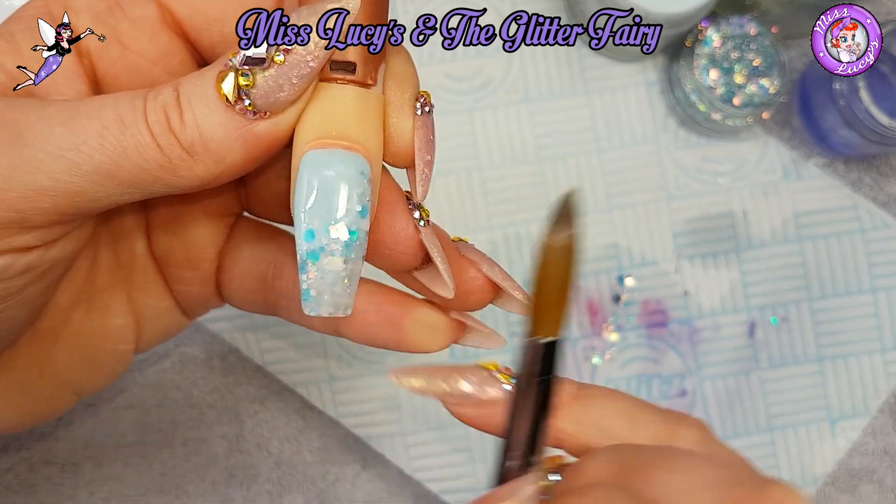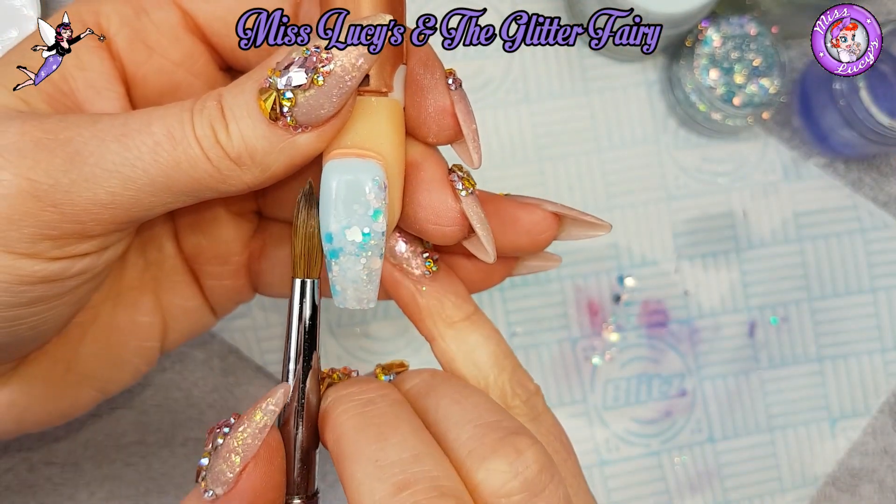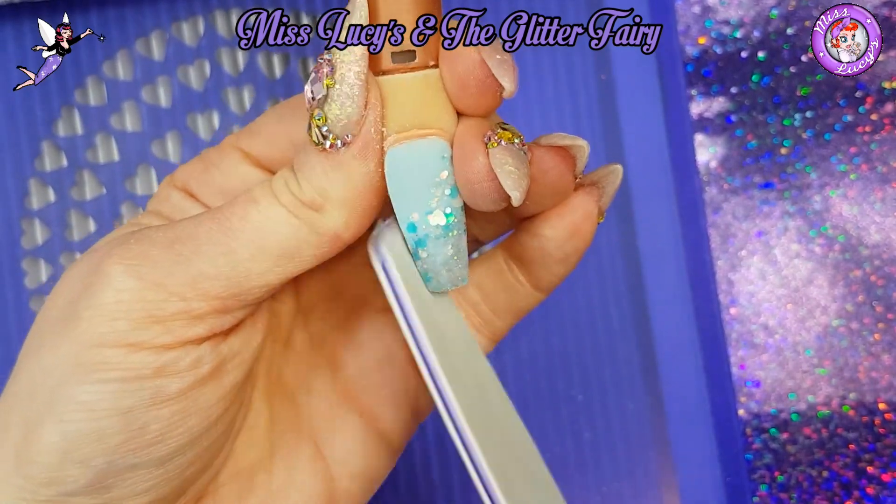When that's all set and cured, I'm going to file that into place using my usual filing technique. If you want to see that more in depth, there's a link in the video description.